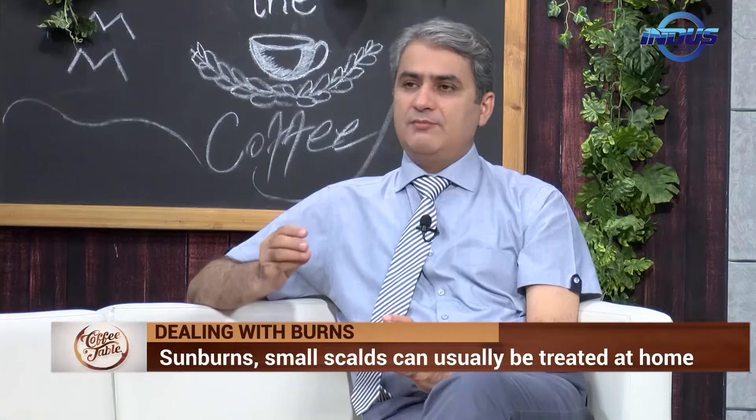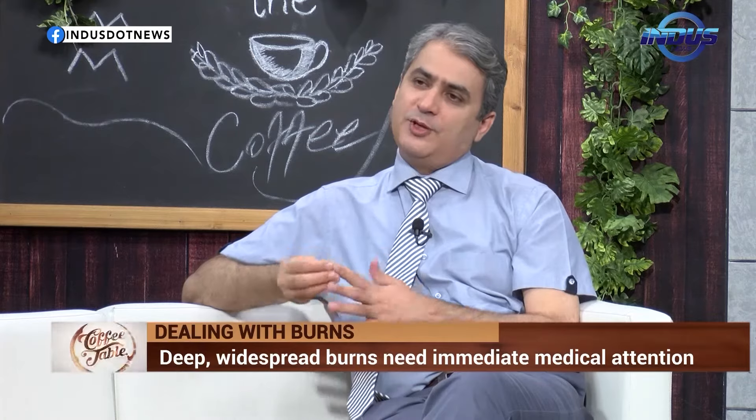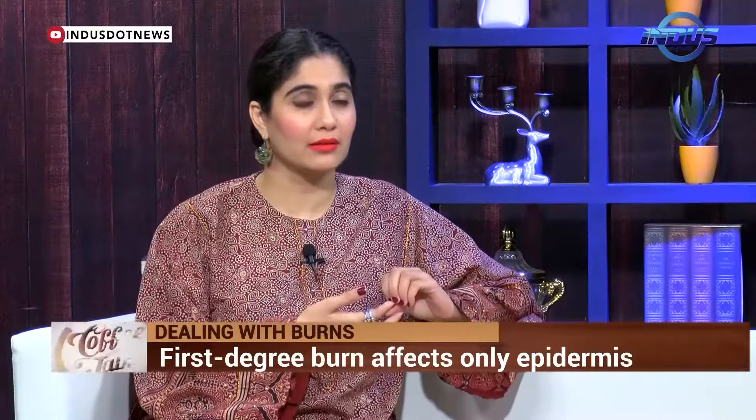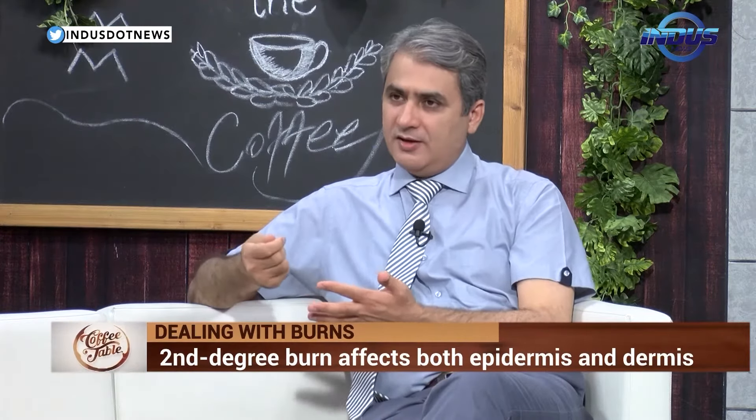Tap water — not ice water. I have seen many mistakes, many blunders done. People are putting toothpaste on it — yes, that's a common thing people do. They're also putting atta (flour), and mashed egg. They are creating these concoctions and applying them to the burn.